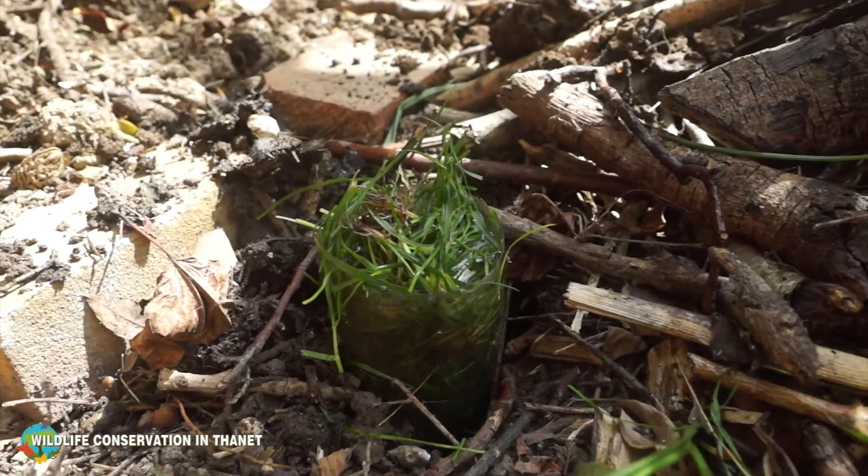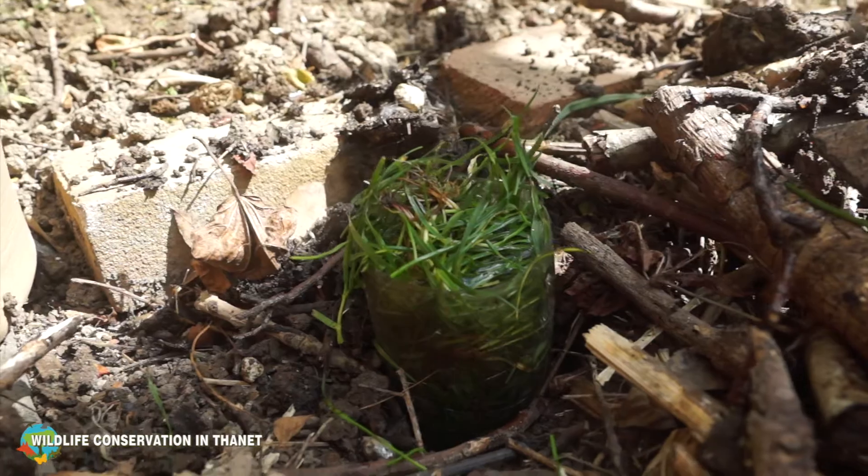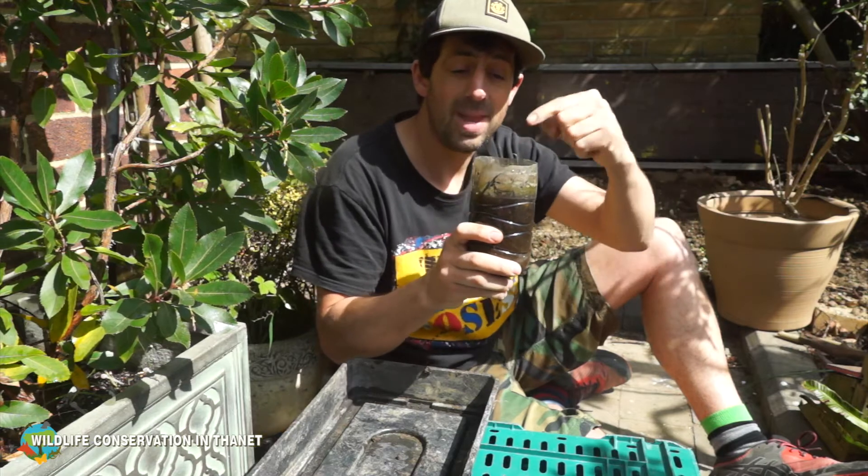In here is the larvae of the hoverfly, and anyone can do this at home — just get yourself a small pot, chuck some old grass trimmings in there, put some water in there, and wait for it to go all stinky and horrible. And if you're lucky, hoverfly will come and lay their eggs in there.